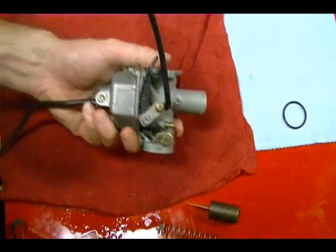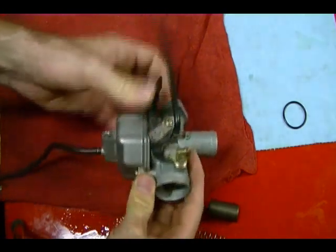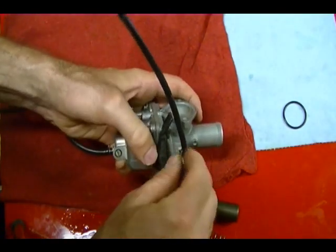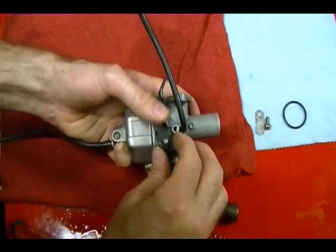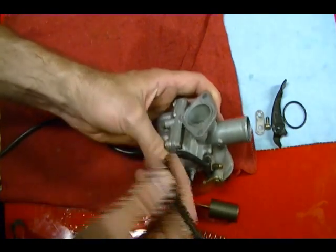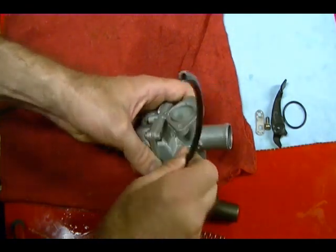On this carburetor I've got a plastic choke shaft which operates the choke. I want to remove that and set it aside. I like to set these on a shop towel and arrange everything so you remember how to put it back together. These vent tubes — you want to take these off and make sure they're not obstructed, bent too far, or filled with dirt. It's really important that the vents on the carburetor be exposed to atmospheric pressure for it to work correctly, so just blow these out and make sure they're clean.